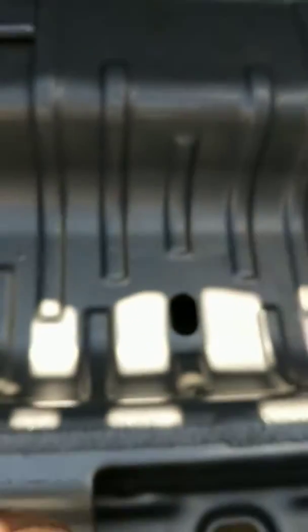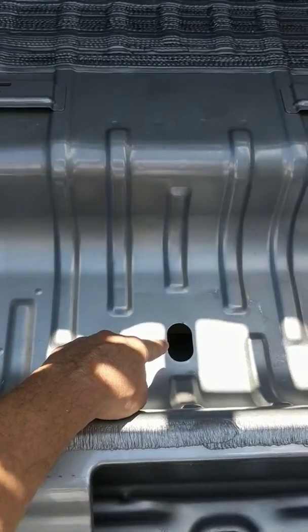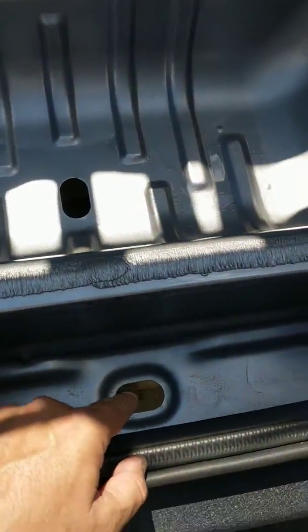We walk around the back. Look in there in the trunk — there's another drain plug in the jack well. There's another drain plug now.